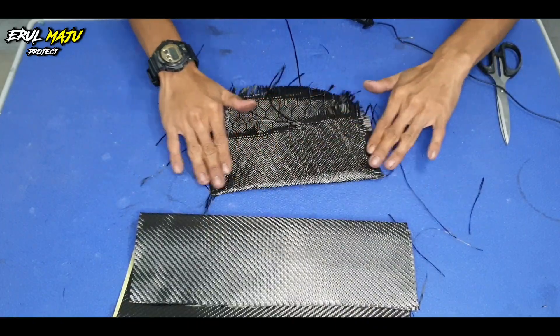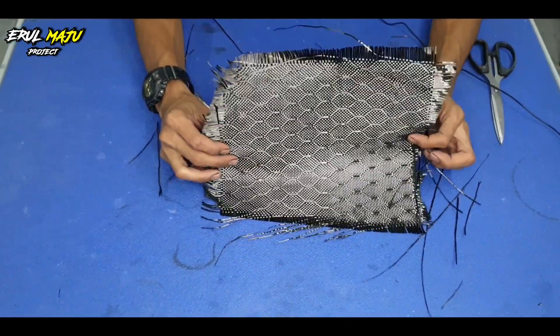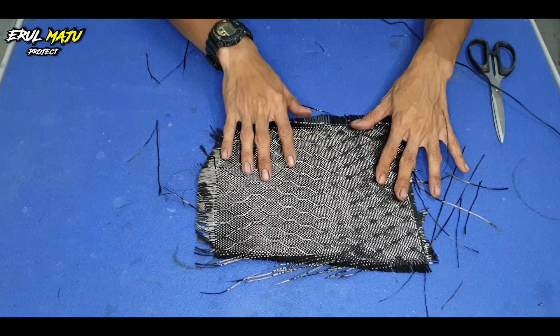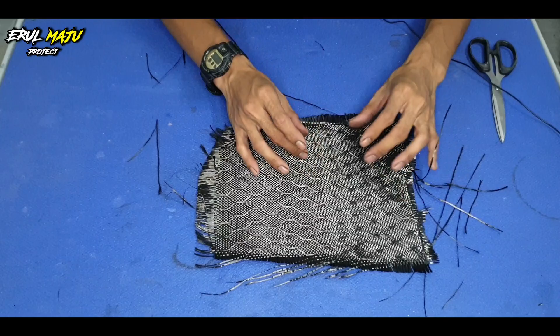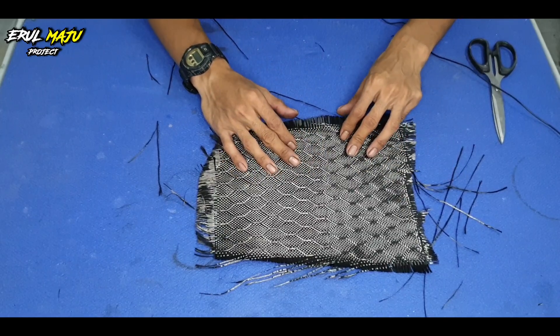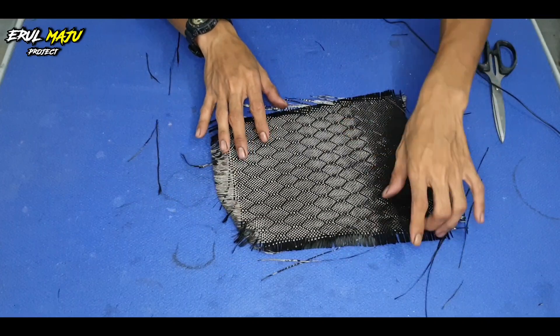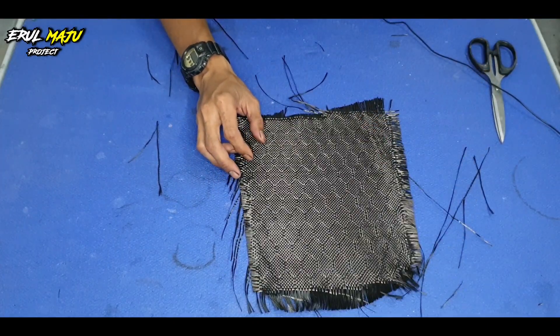Lagi satu, honeycomb ni dia ada banyak jenis. Kalau korang tengok yang saya pegang ni, ni kebiasaan yang orang guna. Dia ada yang lagi besar honeycomb dia, ada juga yang lagi panjang. Tengok pada seller lah, tak semua seller sama kain, tak sama material. Lain seller lain jenis kain, walaupun sama-sama honeycomb.